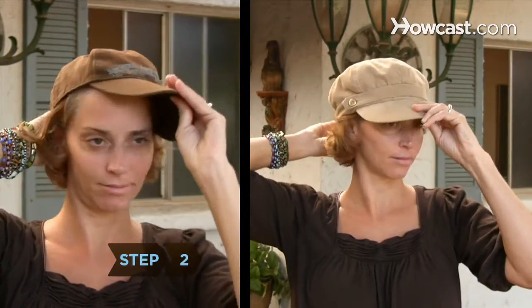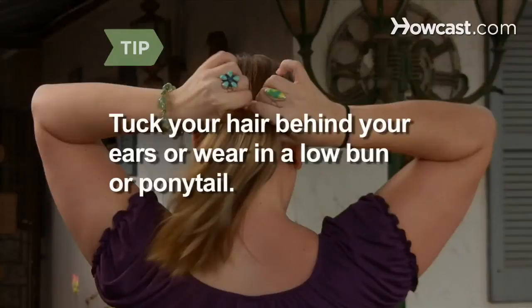Step 2: Choose a hat proportionate to your face size. If you have a small face, avoid hats with large brims and crowns. If you have a large face, don't wear face-hugging hats. Tuck your hair behind your ears, or wear it in a low ponytail or bun before donning a hat.